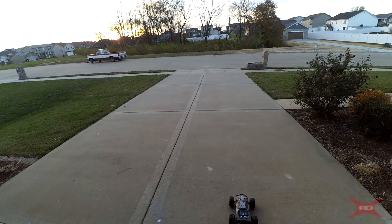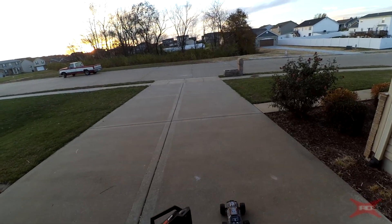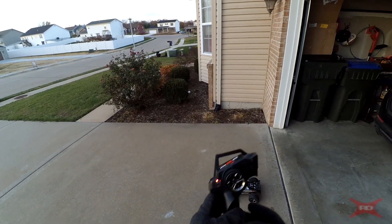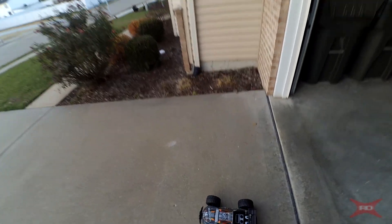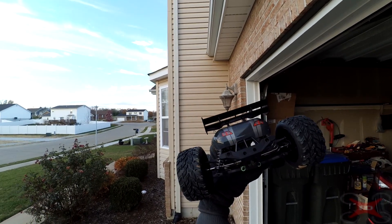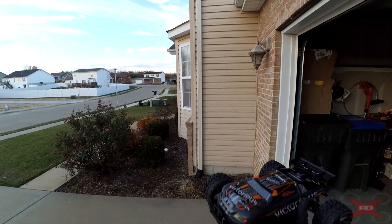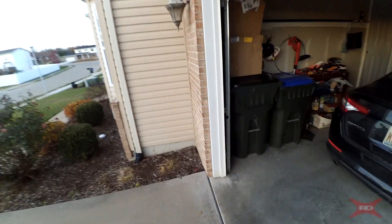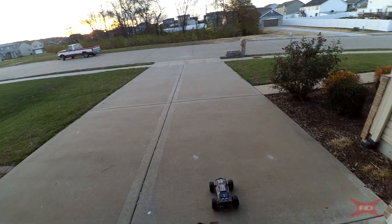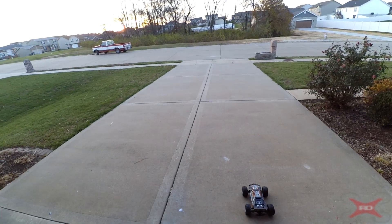Welcome back for the drive review of the WL Toys A333 Victorious truck. Really cool looking truck, nice little pistol grip controller. I already got the truck bound and it's ready to go. Big wheels, metal dog bone drive shafts, full ball bearings — this is just a great truck. Pretty fast with a 380 or 390 brushed motor — not a huge brushed motor, but still pretty quick.